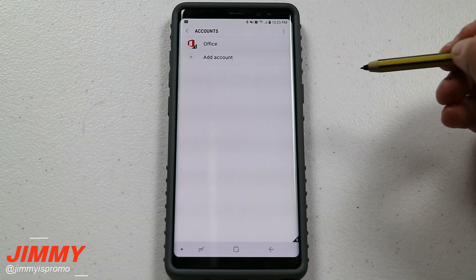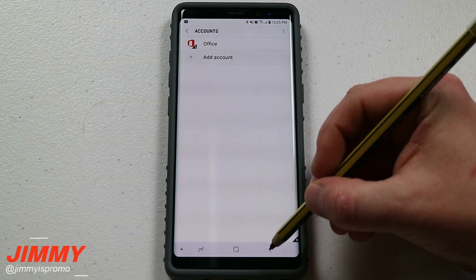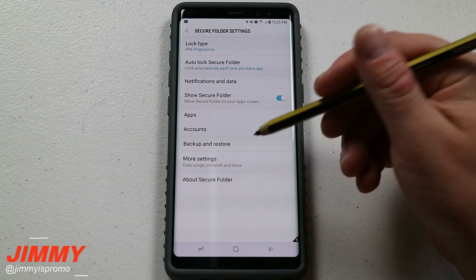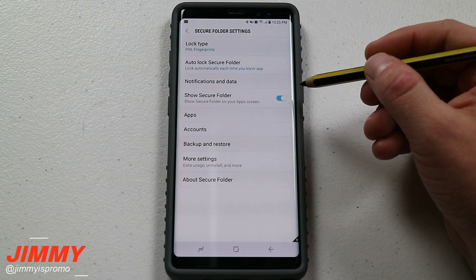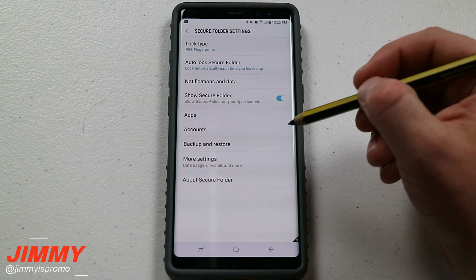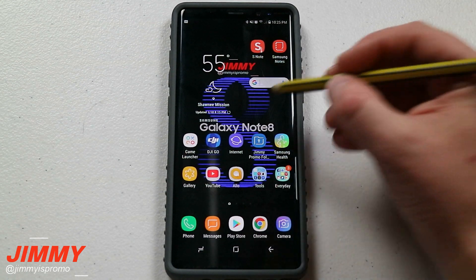Below apps is going to be accounts, and this is where you can add in accounts to show all the different calendars, contacts, and everything else. I kind of have mine set up from scratch so anytime I want to add somebody I do it manually, but if you go through accounts you are able to do it that way. So now let's head over into the application and see exactly what it looks like.